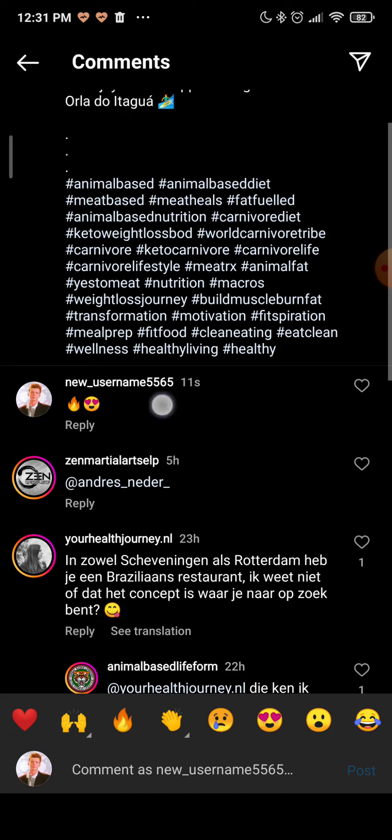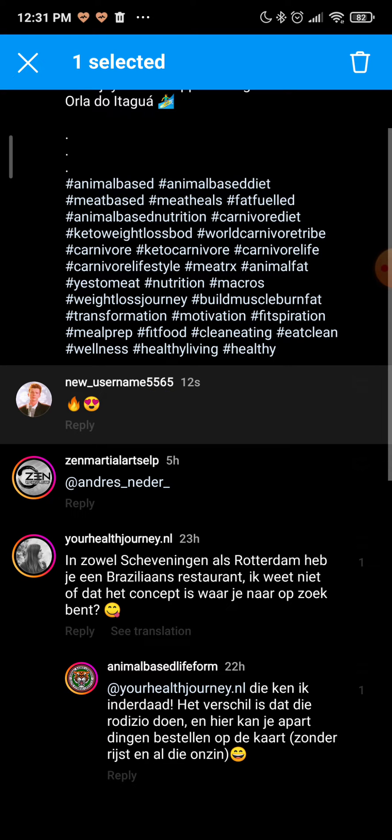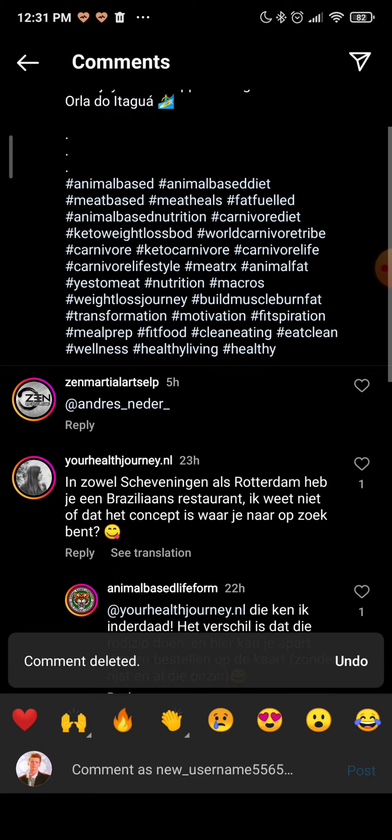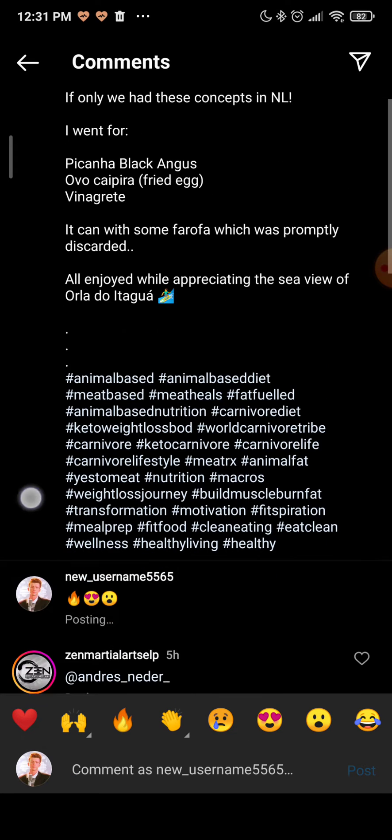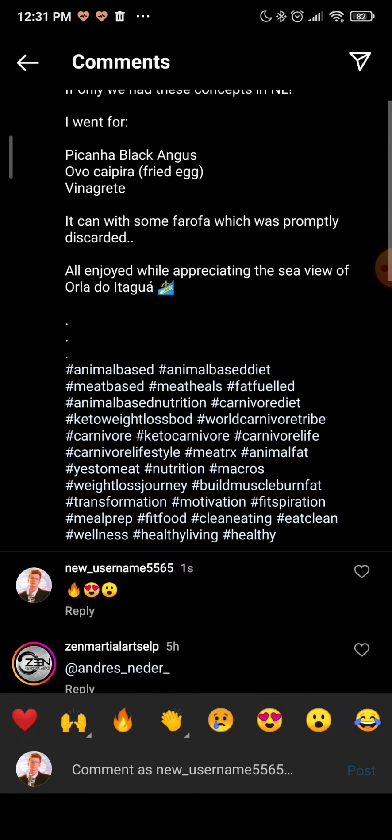So what you want to do in order to edit it is delete it, and then write a new one with your edits and post it. It's that simple, but keep in mind that you just can't edit the comment once it's posted — you can only edit it before posting.